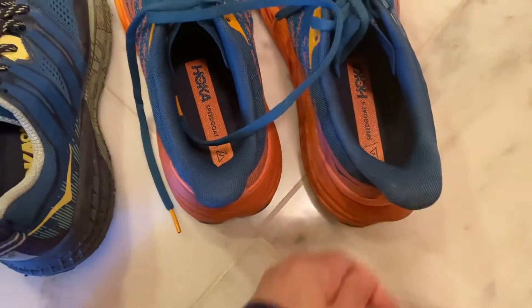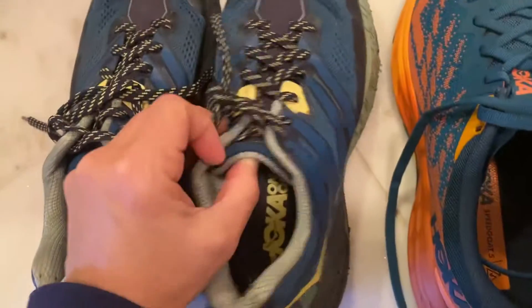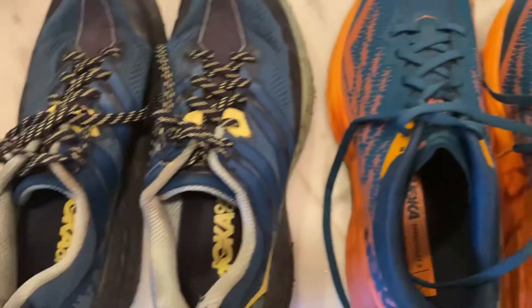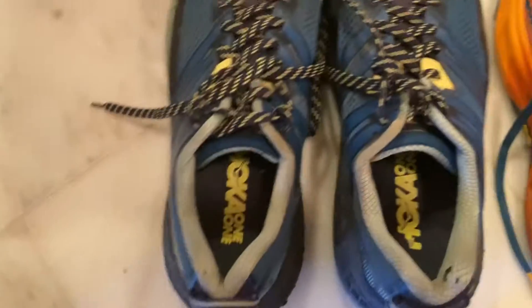The 5 has this absolutely ridiculous heel counter — that heel counter is just the worst. They also started messing with the tongue with the fours, where it became a thinner tongue, which is why I have to take them back to the running store tomorrow.